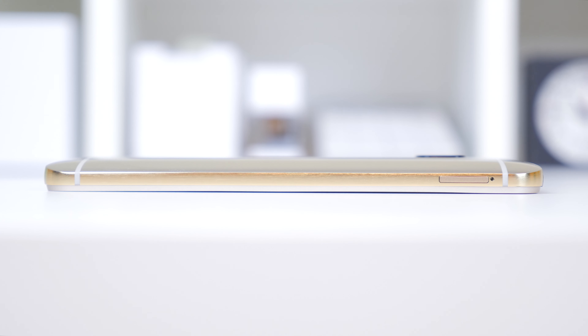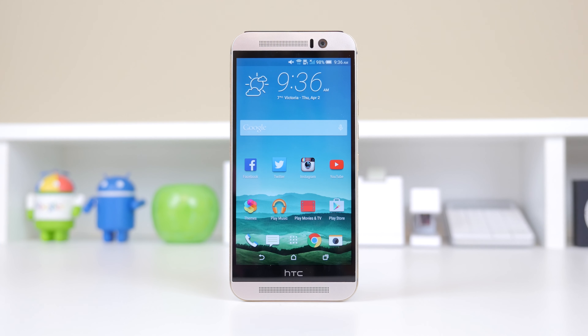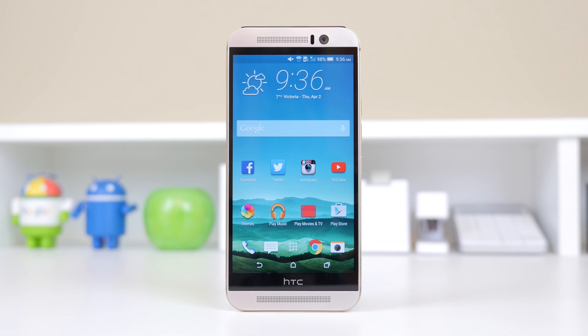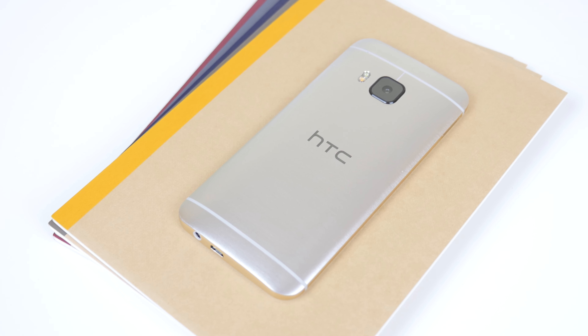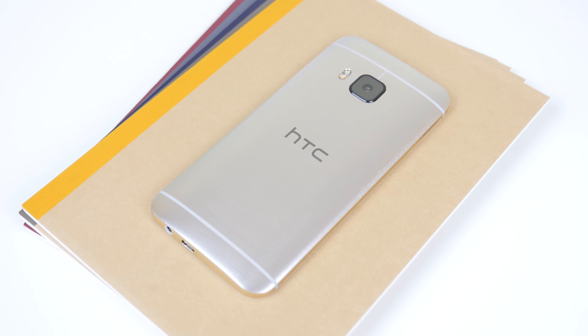I've found myself accidentally pressing the wrong button quite often. The device does come slightly thicker at 9.61mm but weighs in 3g lighter at 157g. On the bottom you'll find your 3.5mm headphone jack and micro USB port, with the IR blaster located on the top side. On the front, it has stayed pretty much identical to the HTC One M8. You'll once again find the amazing BoomSound speakers with surround characteristics, and the front-facing camera has been upgraded to an UltraPixel camera.